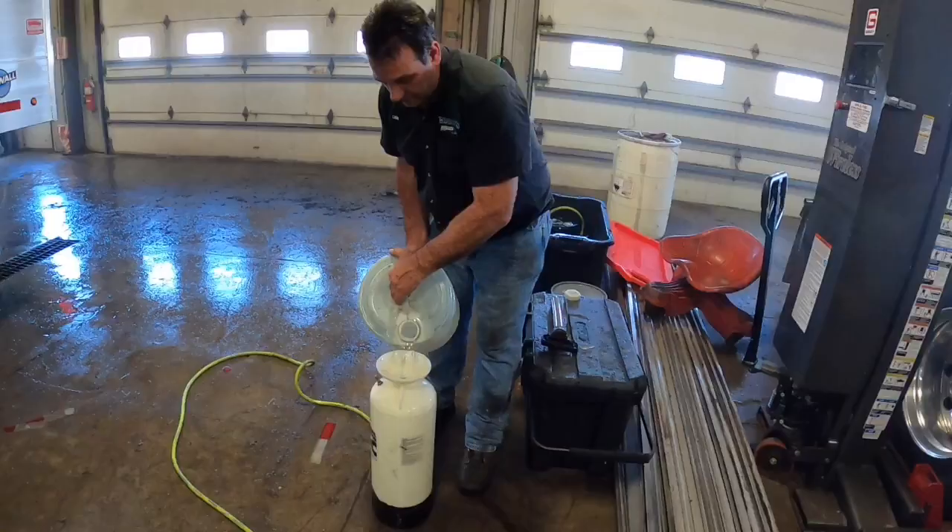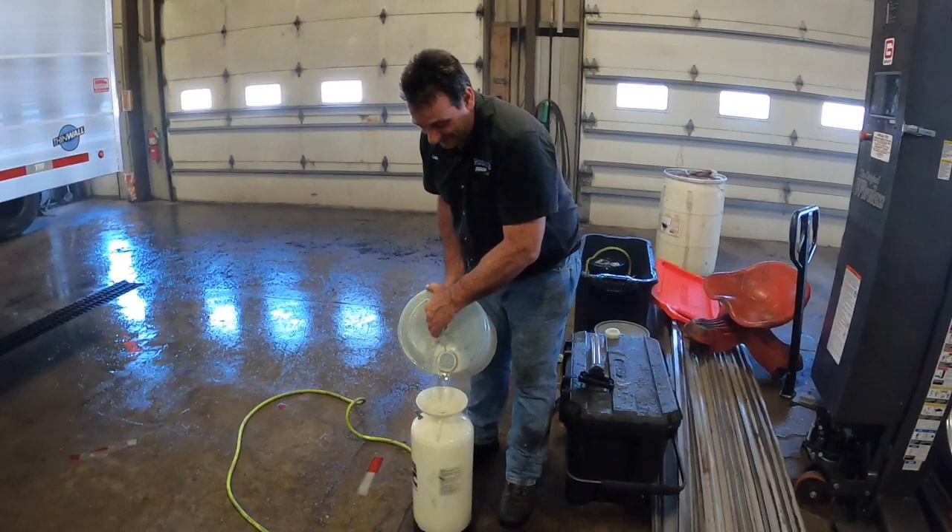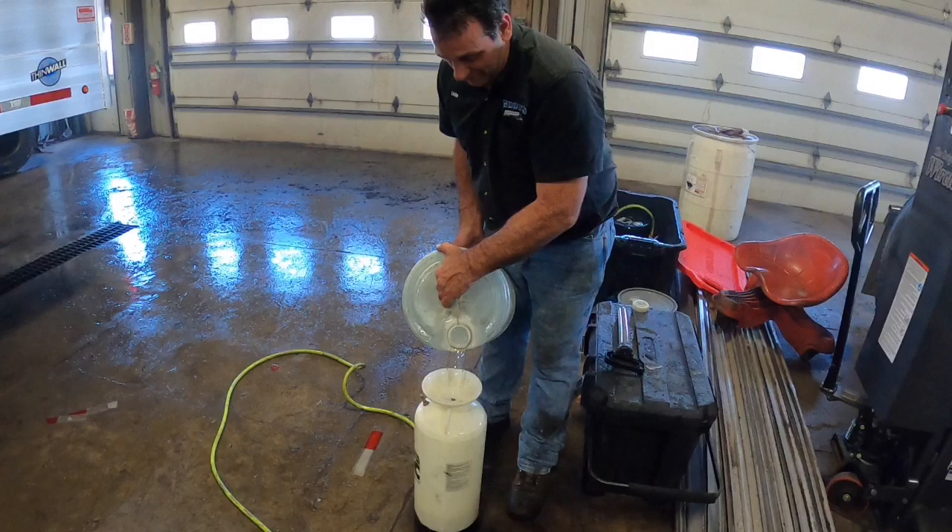Thanks a lot, Dale, for coming up this morning and doing this. Thank you, Flint Creek. Should you be wearing gloves putting that in there? Yes. Oh, you have the skin-color gloves? Ah, you got it. You're good. Yep — natural look.